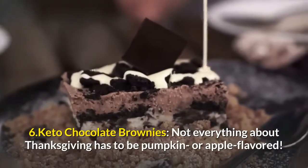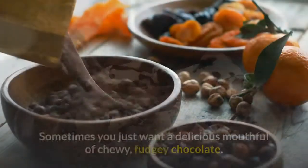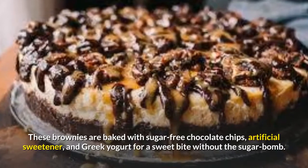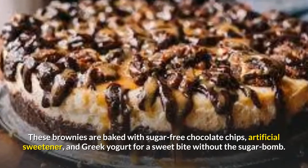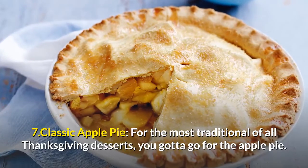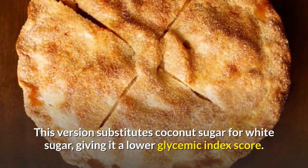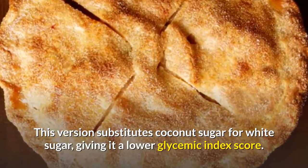6. Keto Chocolate Brownies. Not everything about Thanksgiving has to be pumpkin or apple-flavored. Sometimes you just want a delicious mouthful of chewy, fudgy chocolate. These brownies are baked with sugar-free chocolate chips, artificial sweetener, and Greek yogurt for a sweet bite without the sugar bomb. 7. Classic Apple Pie. For the most traditional of all Thanksgiving desserts, you gotta go for the apple pie. This version substitutes coconut sugar for white sugar, giving it a lower glycemic index score.